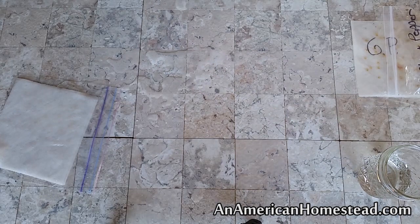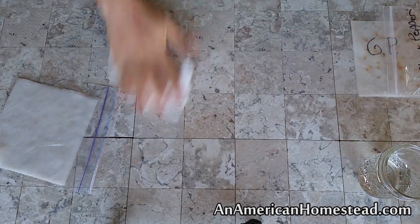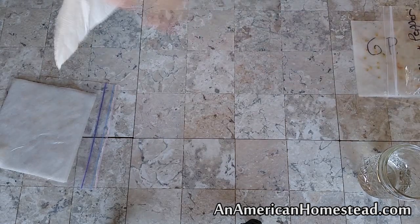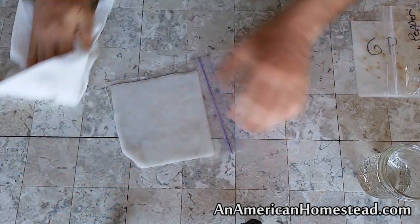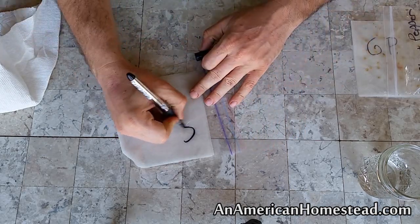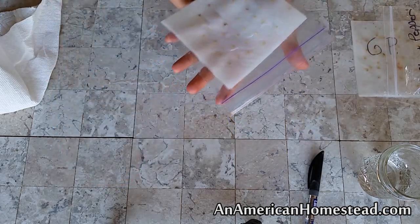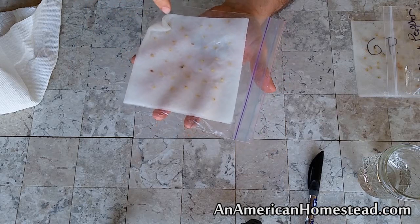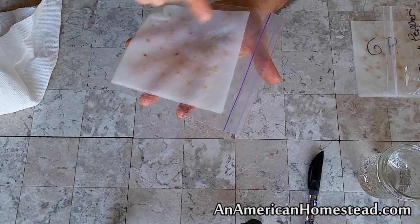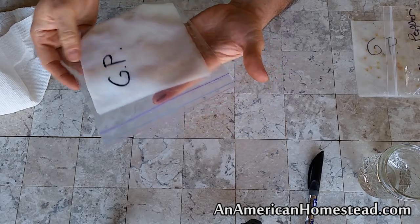Then get another paper towel and wipe up the mess. Get a sharpie and label it — 'ghost pepper.' Now if you flip this over, you'll see the seeds pretty clearly in there. That way when they start to sprout, you'll see those little lines shooting out. Then you can open this up, pull the seeds out, and put them in your seed tray to get them started in soil.